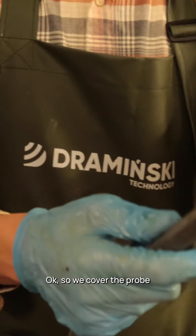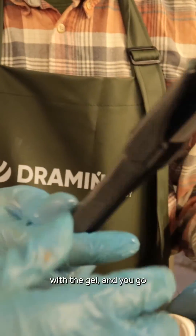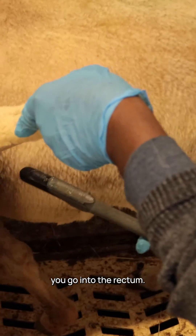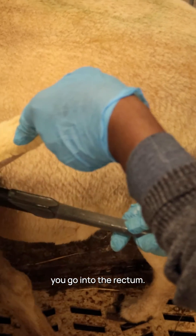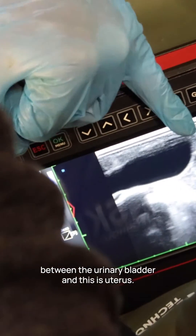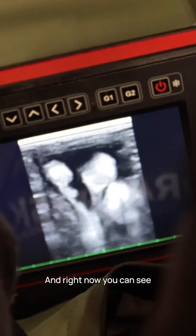We cover the probe with gel and go into the rectum. You can see how quickly you can define between the urinary bladder and the uterus.